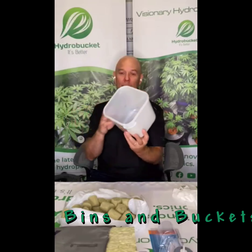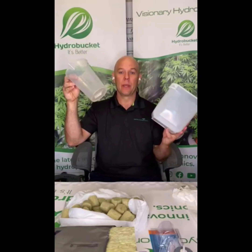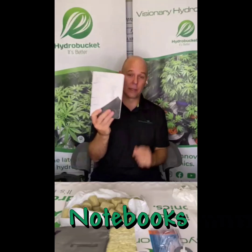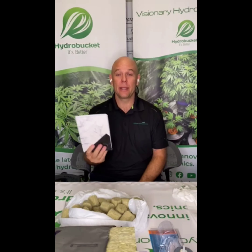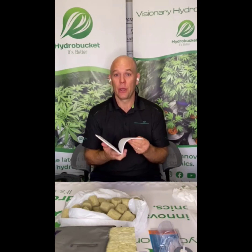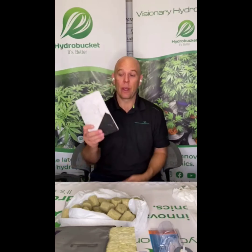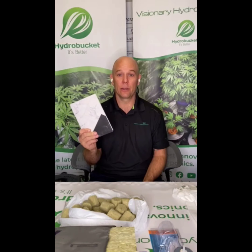You'll want lots of bins and buckets, and a way to measure — these are all things you should have in your garden. Also keep a notebook. Keep track of when you start things, how long you start things, and pay attention to what's happening in your grow — like how many milliliters of pH down you needed when you had 15 liters at 6.5. If you keep track of stuff like this, it'll take the guesswork out of it and you'll get really good at knowing exactly what your plants need when they need it.